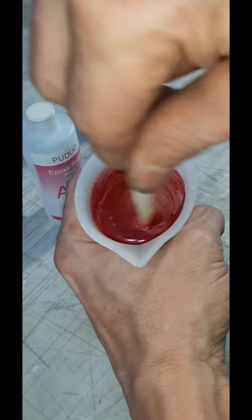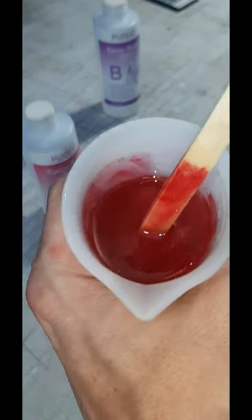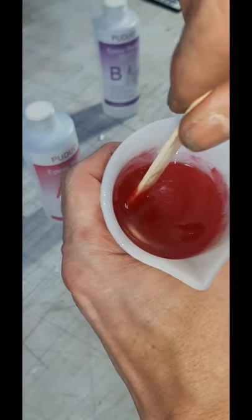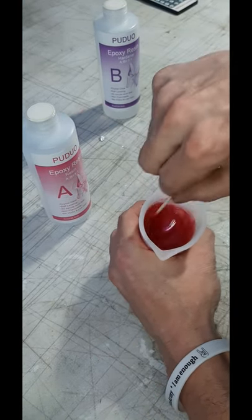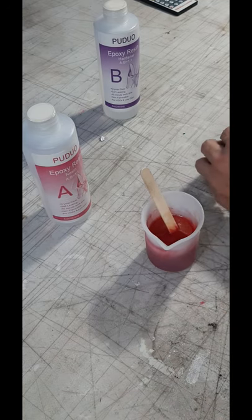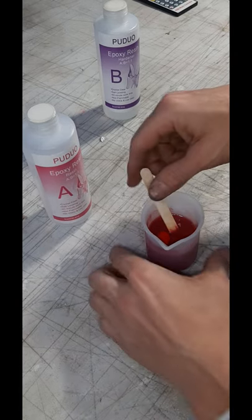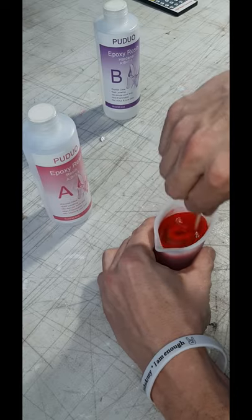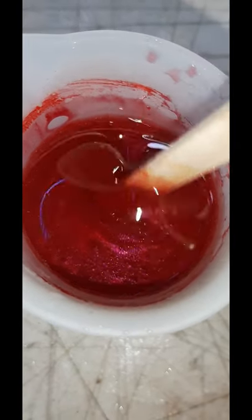Just make sure you mix your colors in completely and you'll be fine. I was pretty happy with the color so far, but I wanted it a little bit darker, so I went to add a little more alcohol ink — and then way more ink went in than I wanted. But it's going to be red now, and I have to say I'm super happy with the color we got.